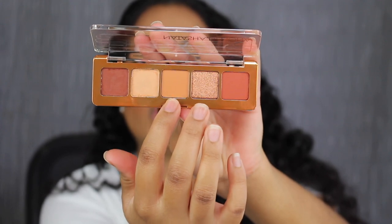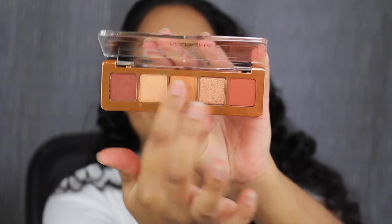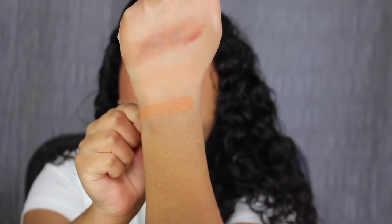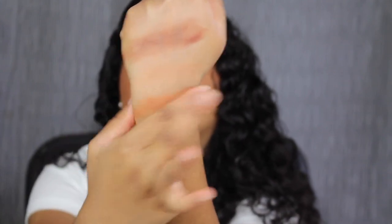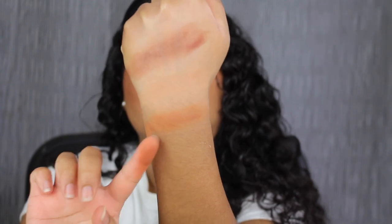The third shade in the palette is called Gobi — another soft matte. Gobi is described as a matte, medium, tangerine brown. I love this shade.